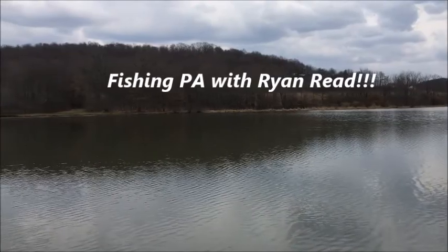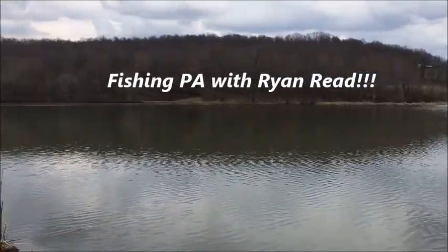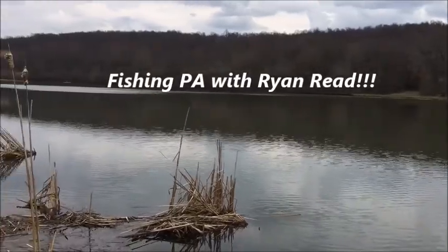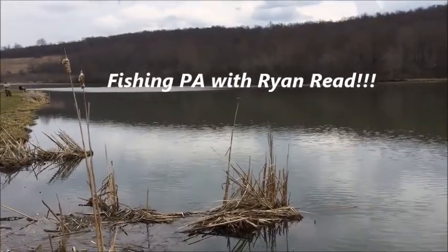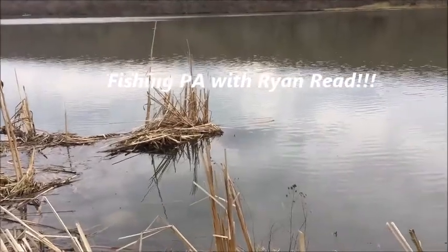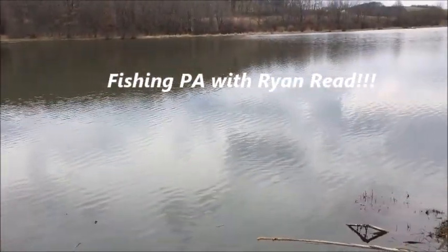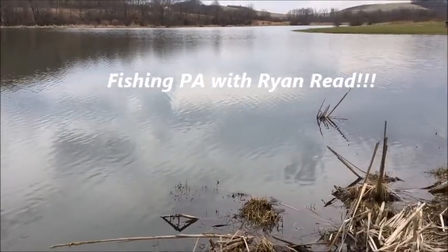Take down your fishing pole and meet me at the fishing hole. We may not get a bite all day, but don't you rush away. What a great place to rest your bones and mighty fine for skipping stones. You feel fresh as a lemonade.